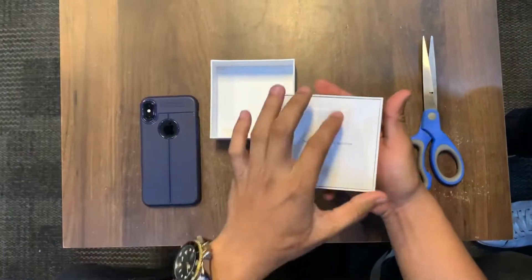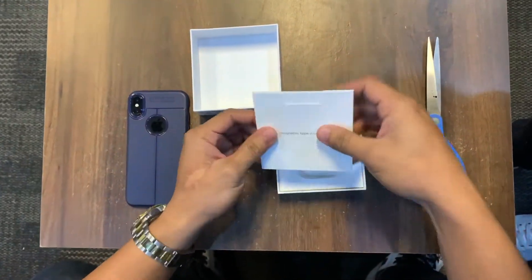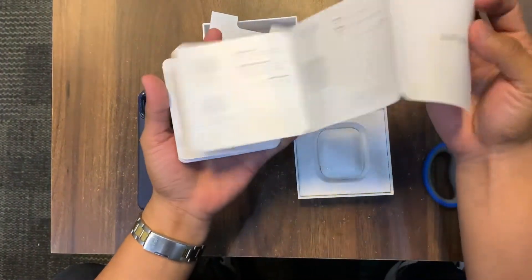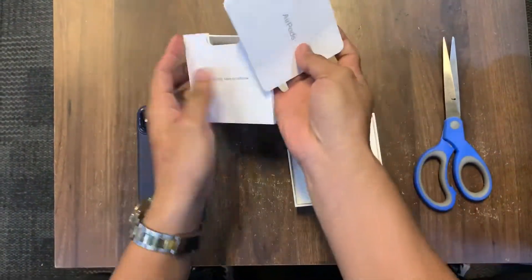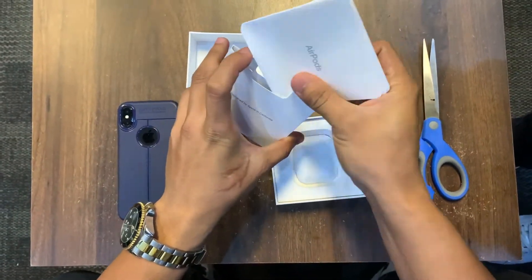There's the manual. Let's check this out — standard EarPods manual. Everything you need to know about the EarPods: how to connect, the basic info — it's all here.